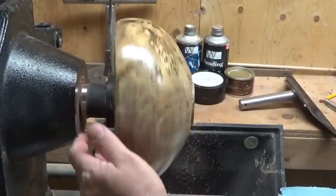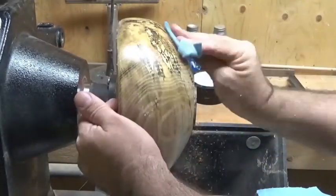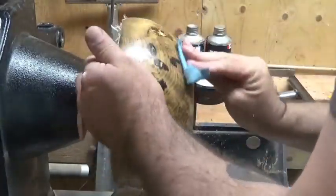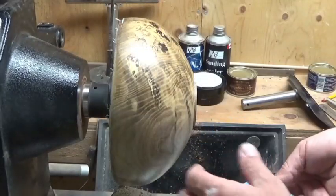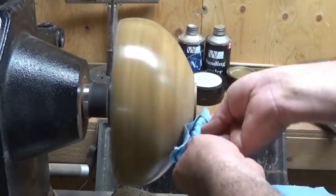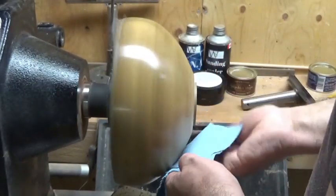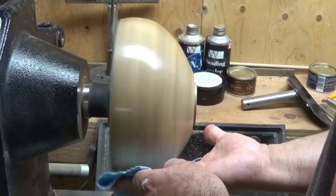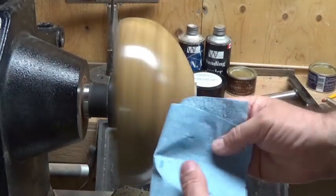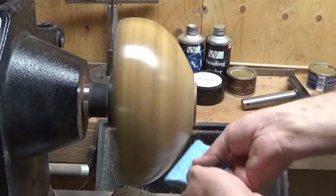Now I'm going to use the food and toy safe microcrystalline wax — a small amount, nice thin layer over the entire piece — and let that dry. That's pretty well dry straight away, so we're going to buff that in now. Move on to a fresh towel, making sure there's no residue, because if you leave residue on there it will just go tacky and dull. You have to burnish it right in. We don't want to see anything coming off on the towel.